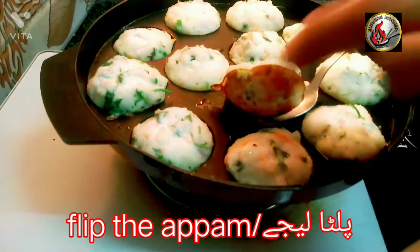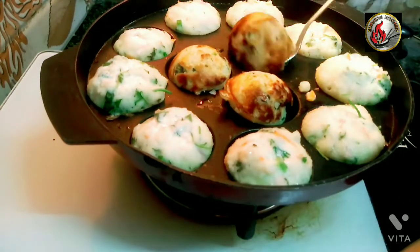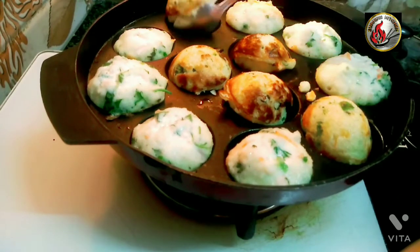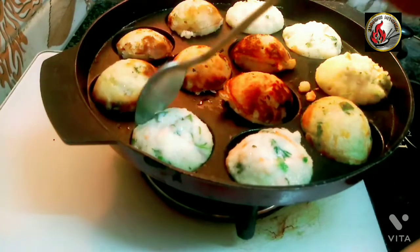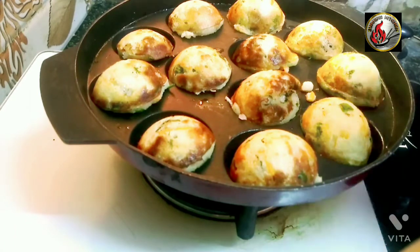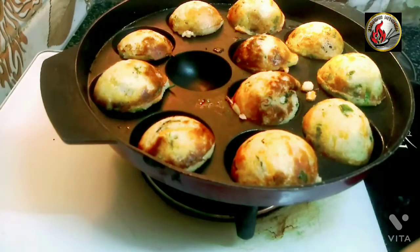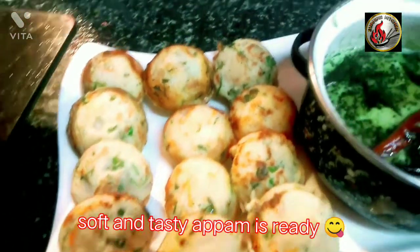Flip and cook the other side. Cook for 2 minutes on medium flame. The soft and tasty appam is ready.